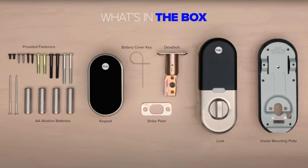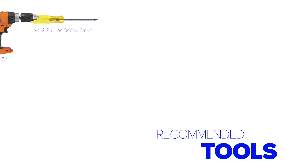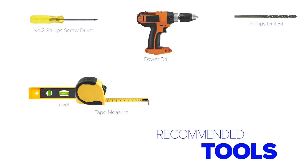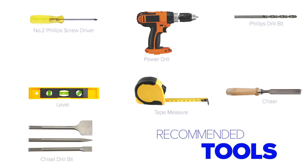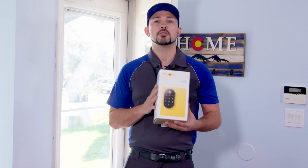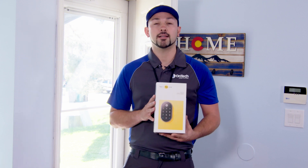Everything you see here is included in the box along with your smart lock. We also recommend having a Phillips screwdriver or power drill with a Phillips bit, a level, and a tape measure. A chisel or drill bit can also help if you need to adjust the holes on your door. To avoid damage to your smart lock, we recommend you do not put the batteries in the lock until it's installed.